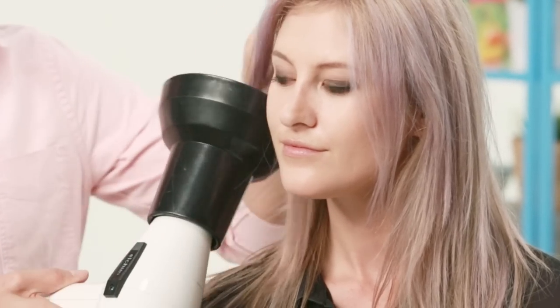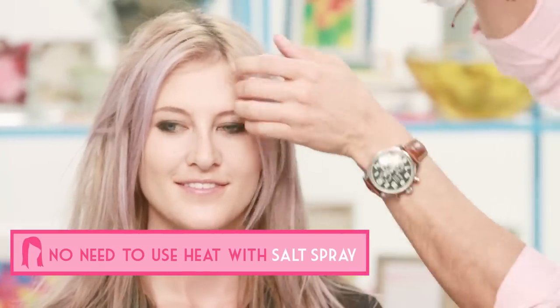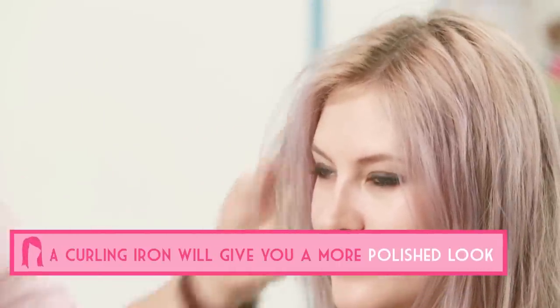I want to just dry out the product with the diffuser because I just want the product to dry into the hair. Now all I want to do is go back with the curling iron and just curl the hair up a little bit.